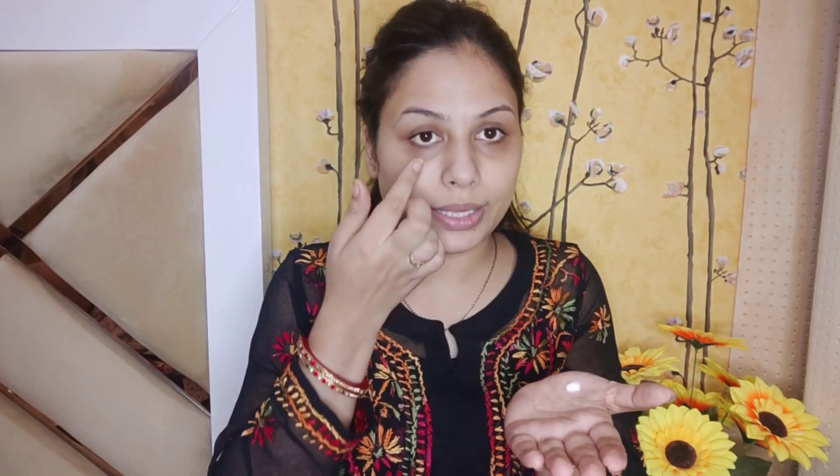This is my sample size tube. I am going to take a little bit — about a pea size — and apply it all over my face for moisturizing the skin. I don't apply a separate moisturizer daily; I also apply a face cream.